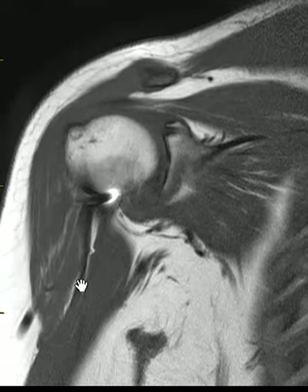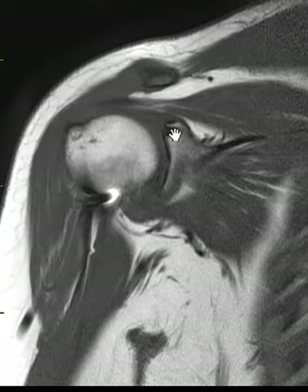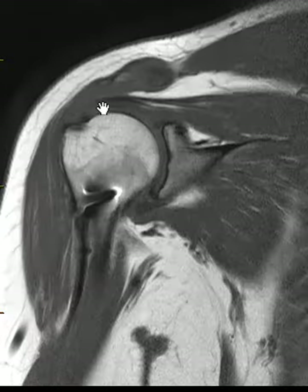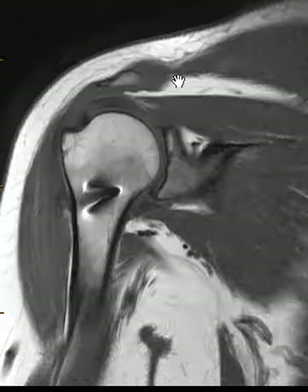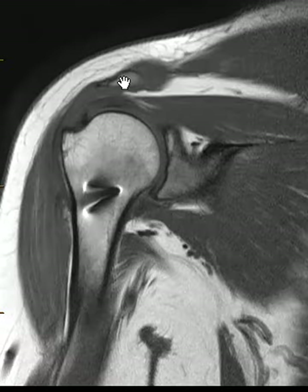The biceps tendon looks good below that. You might notice also this little anchor here — she had a labral repair that was successful. A little anchor here in the glenoid, some tendinosis of the rotator cuff, but the main finding was up here. The distal clavicle had intense marrow edema; the acromion looked pretty good.